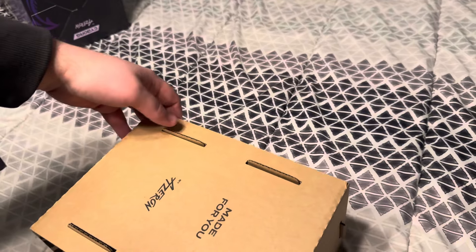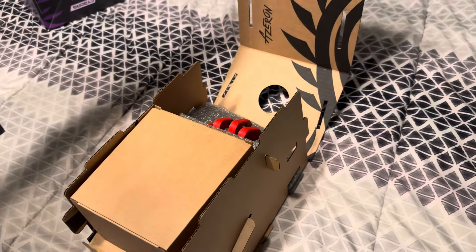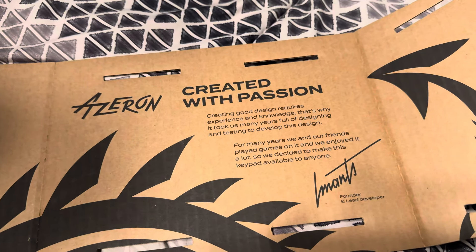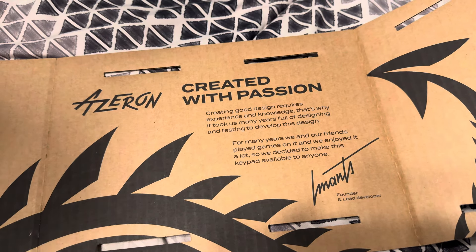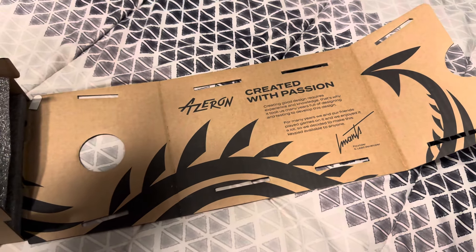Oh man, so 'Made for you by Azeron.' This is badass. 'Created with passion — creating good design requires experience and knowledge, that's why it took us many years full of designing and testing to develop this design. For many years we and our friends played games on it and enjoyed it a lot, so we decided to make this keypad available to anyone.' — from the founder and lead developer.